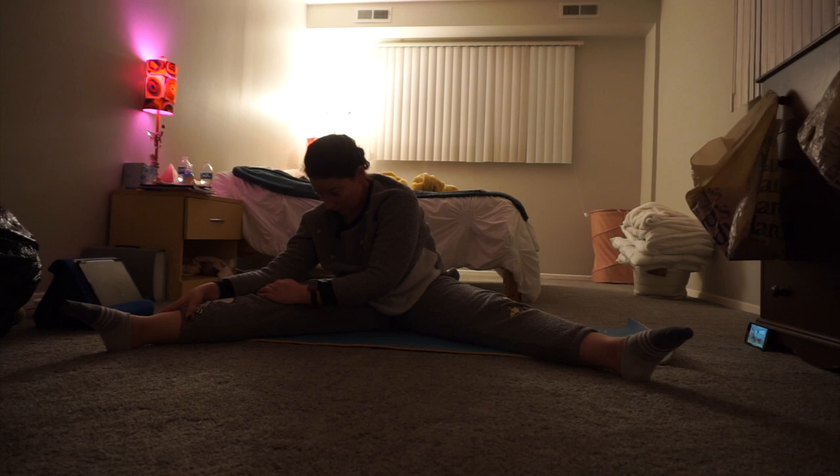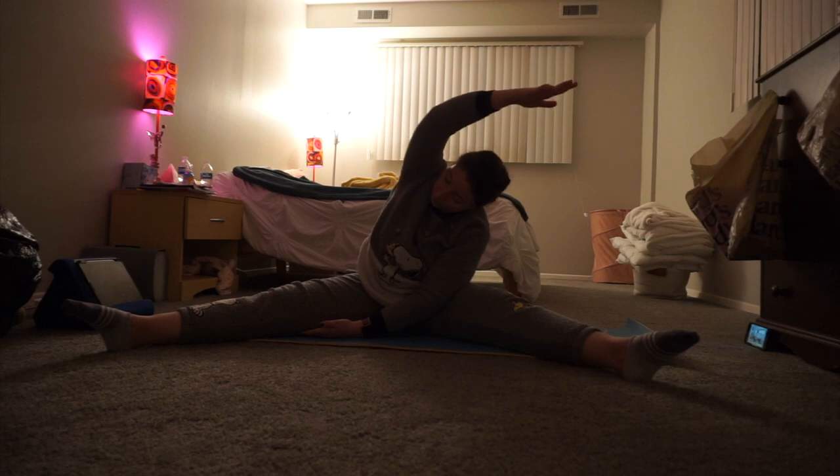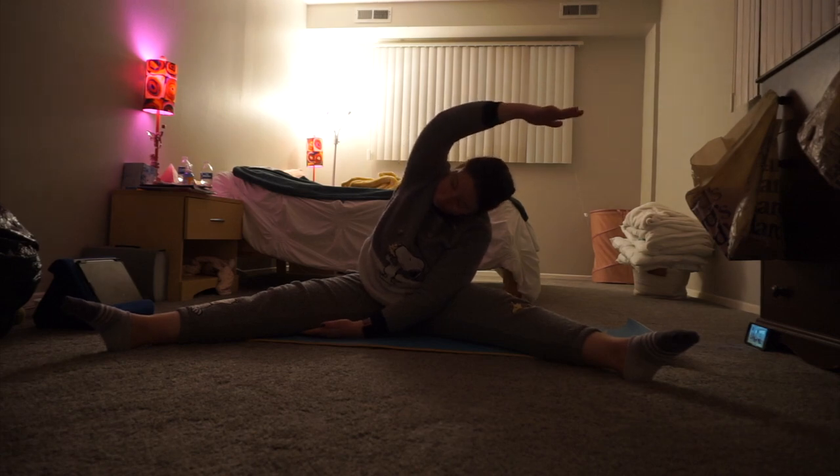Remember we're holding these stretches a little bit longer. Trying to push that knee down. And then slowly coming up. Let's go over to the other side.